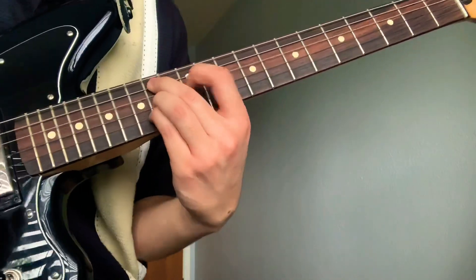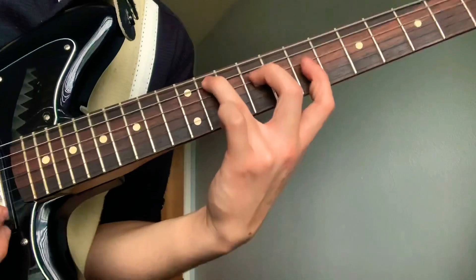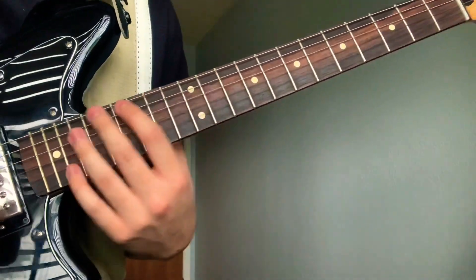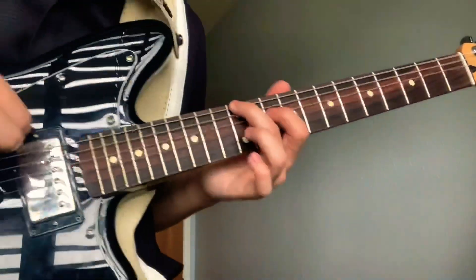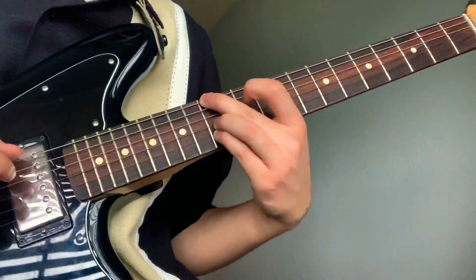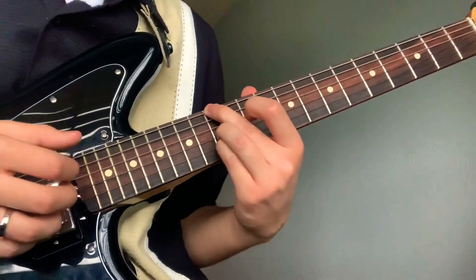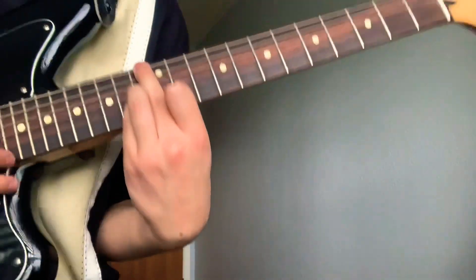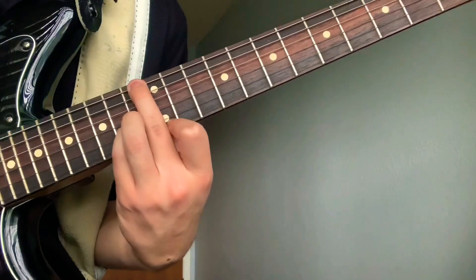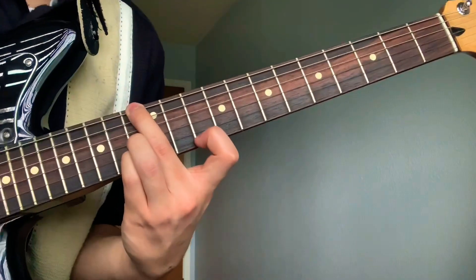So far you have that. Then right here your middle is going to go on the sixth string, 12th to 13th fret area, and your ring and pinky will be on the 11th fret second and third string. Your pointer — it's kind of a weird positioning — it goes right on the 12th fret.